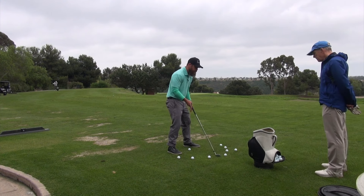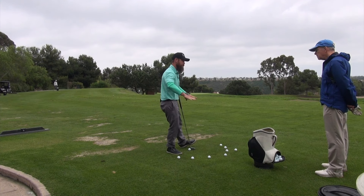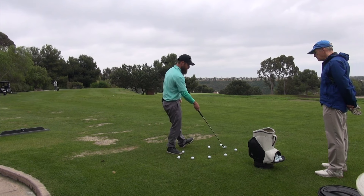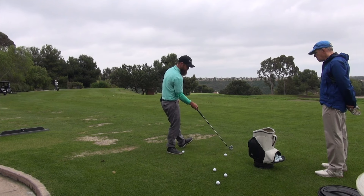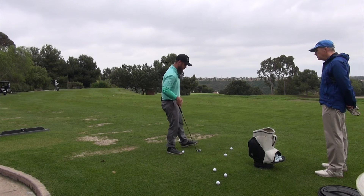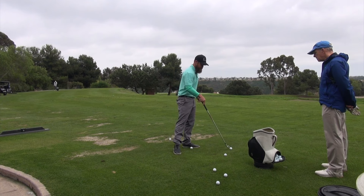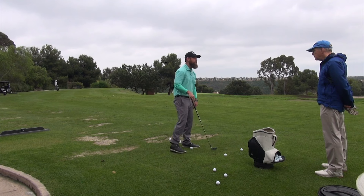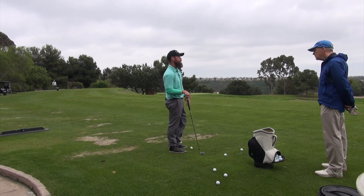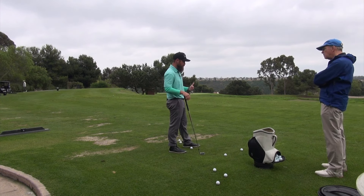If I move my weight back, this whole thing shifts. The new alignment would be over here. As my weight shifts further forwards, all of a sudden the alignment has changed further to the right. So alignment is dynamic that way, and it's really important that we start understanding that.